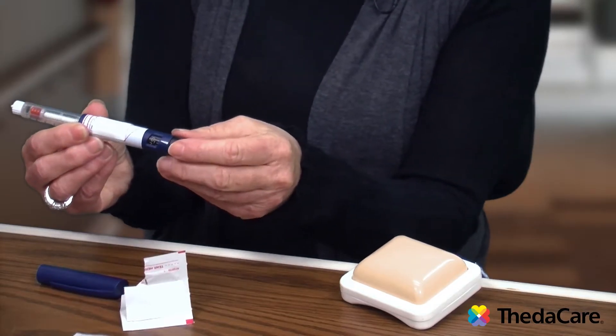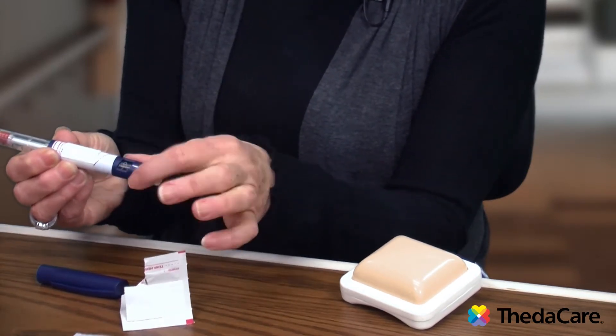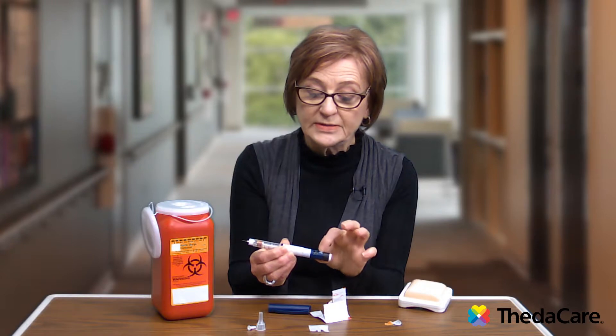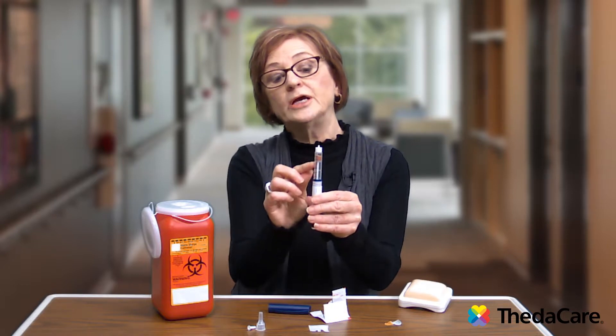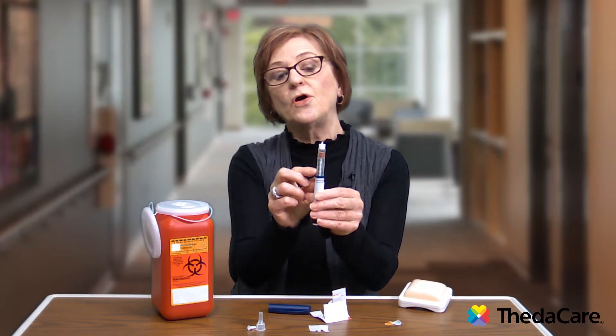To do that safety test or air shot, you have a dose indicator on one end of your pen. Dial that up to two, lining it up with the marker on the pen. Then, holding it straight up, check your cartridge to see if there are any air bubbles caught in there.